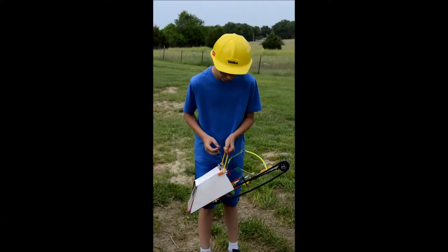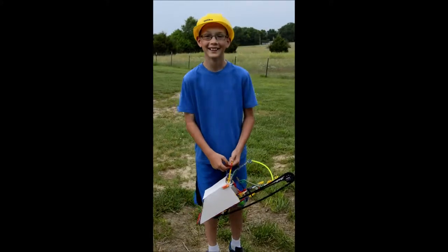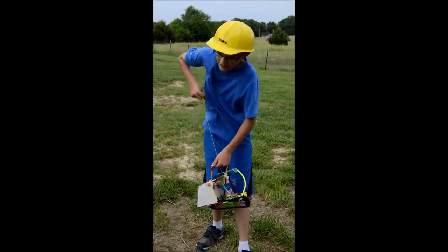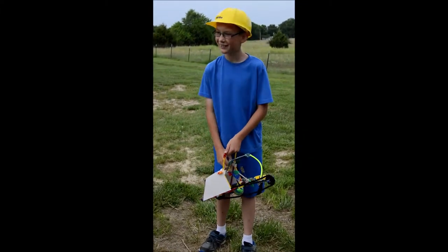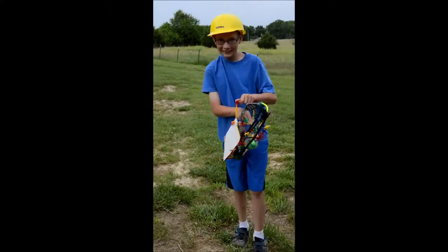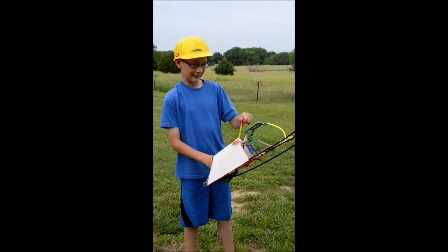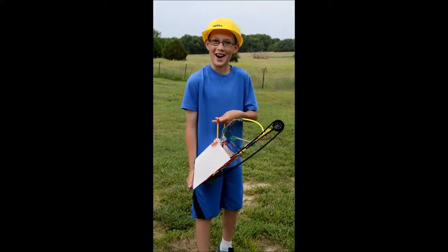Alright, I've been working on my saw a little bit more. So here it goes. Oh, there it goes. Oh. Oh, there it goes.